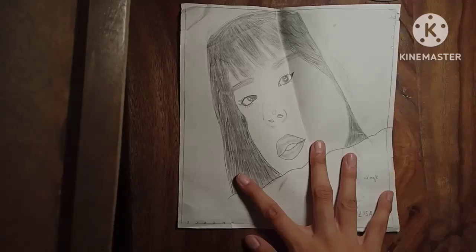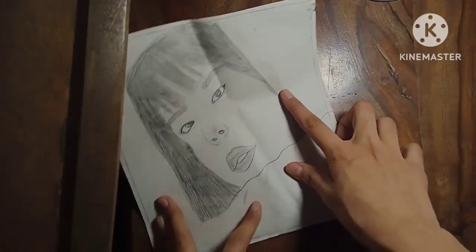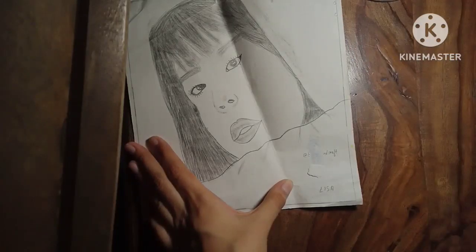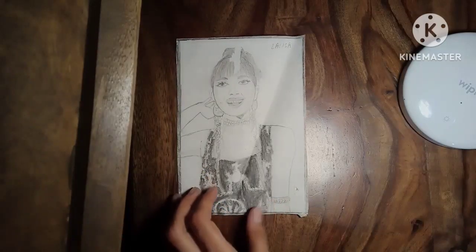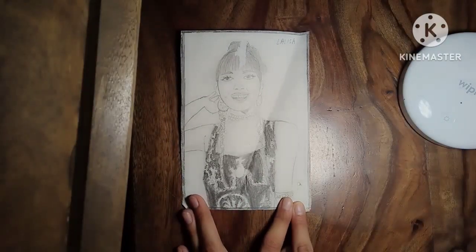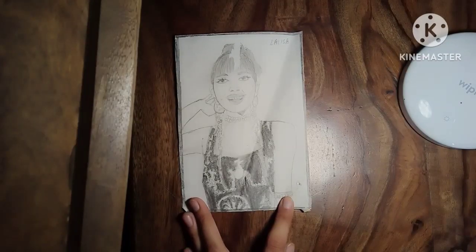I personally love this sketch. This one is also a sketch made by me — this is also a Lisa sketch. I know I was a beginner at that time, I don't know how to draw properly. I made the sketches and used them as posters in my room, and that's why they are looking so terribly bad, but still I love them.